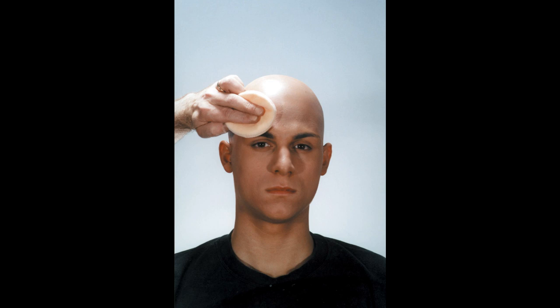Highlight and shading colors were very lightly added, then the entire face and head was powdered with translucent powder. Step 11. The completed make-up.